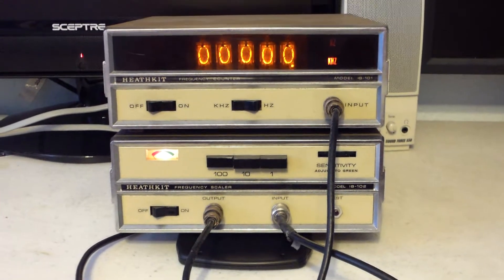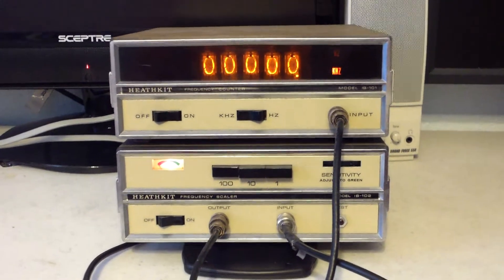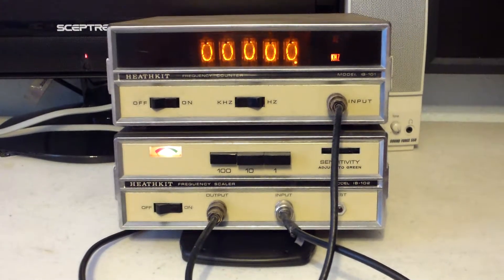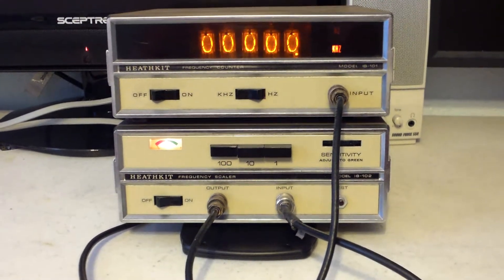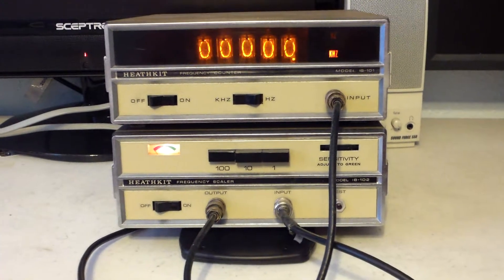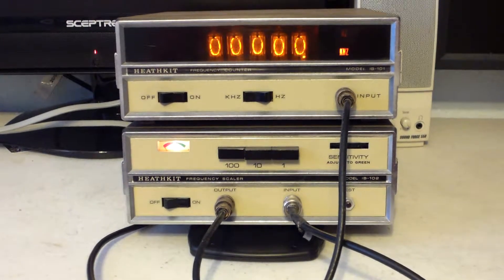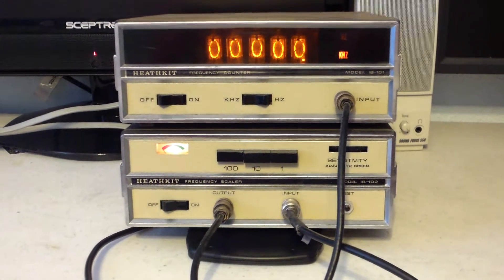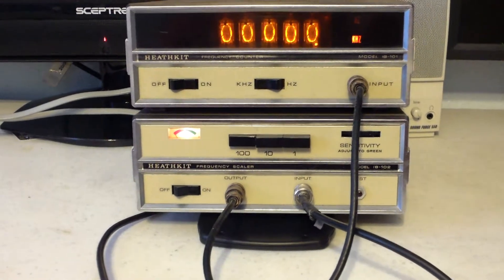This is the IB 101 and IB 102 frequency counter and frequency scalar. I don't know much about these — I fired them up, they go on, and I've never done any work with them. There were quite pricey when purchased new. I'm going to sell the two of them for $40. Let me give you a look at them — you can see they're in pretty good shape.